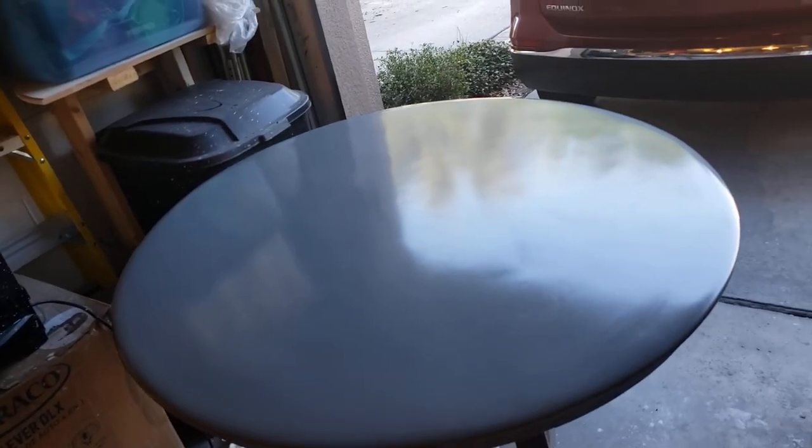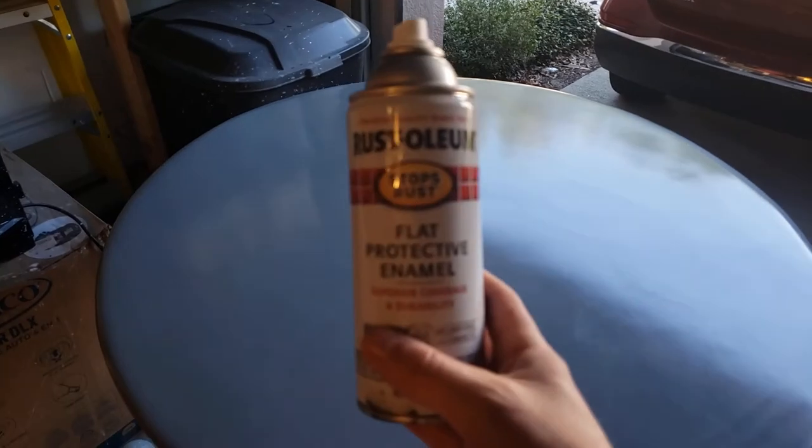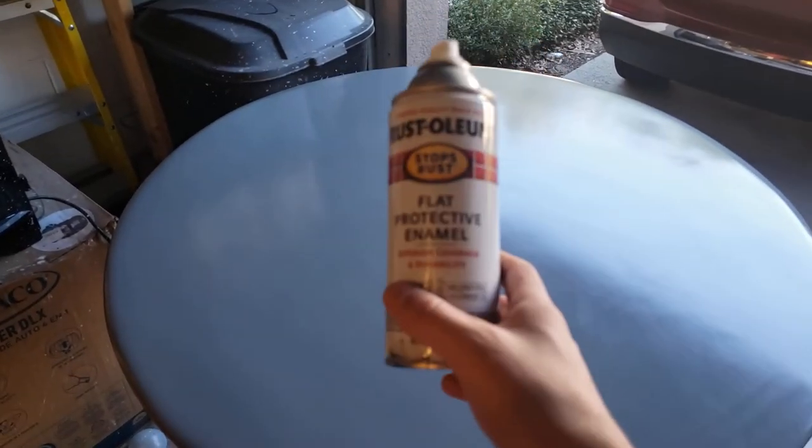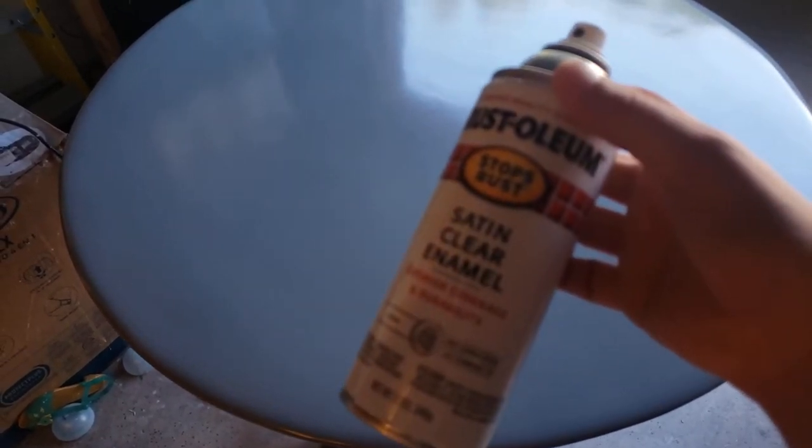It's just Rust-Oleum — coastal gray, or smoke gray. And then I did two coats of satin on top. Gave it a good sanding.